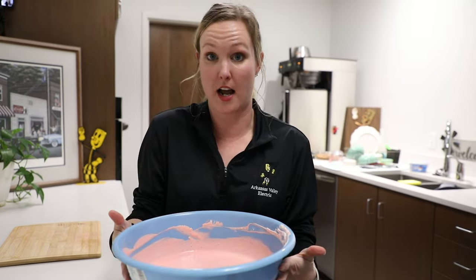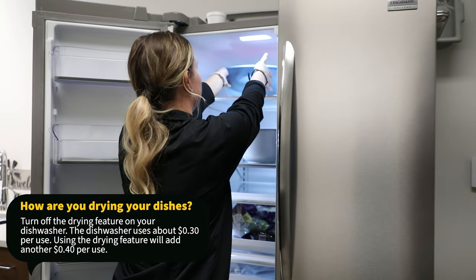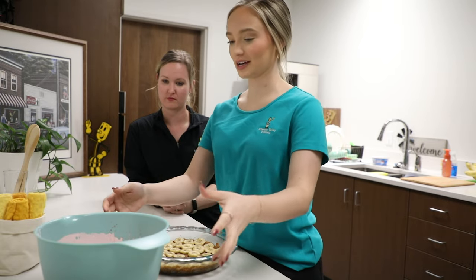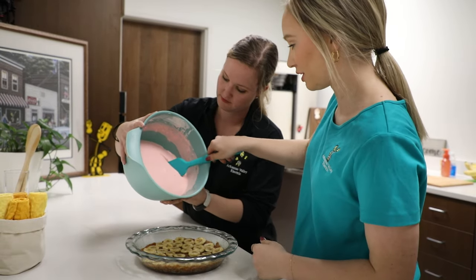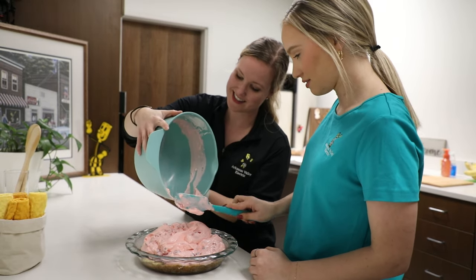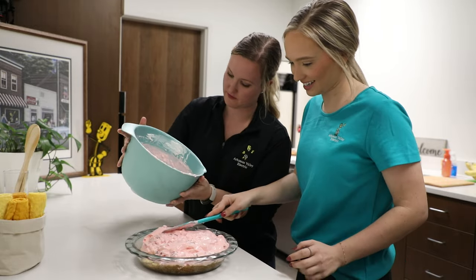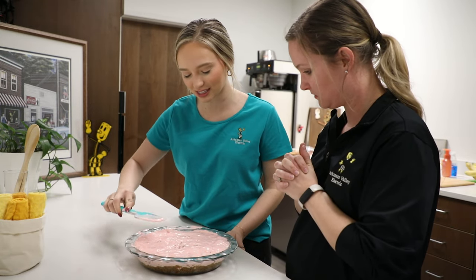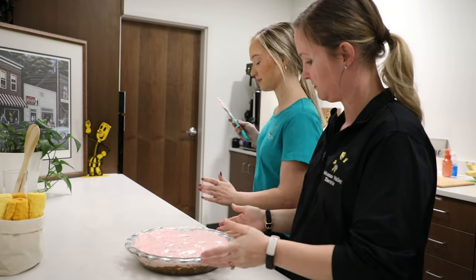Now it's time to put this in the refrigerator to set up so it can then be poured into our crust. Our strawberry banana gelatin fruit mixture has set up in the fridge, so now we are going to pour it over. All of the strawberries kind of sunk to the bottom, so they're coming to the top of the pie now — interesting! No pie filling left behind. It looks delicious. We are supposed to set it in the fridge for two hours, but we're actually going to come back to it tomorrow.